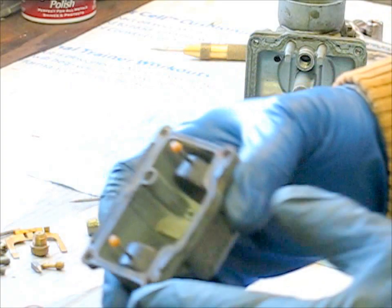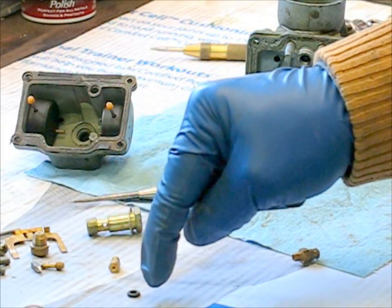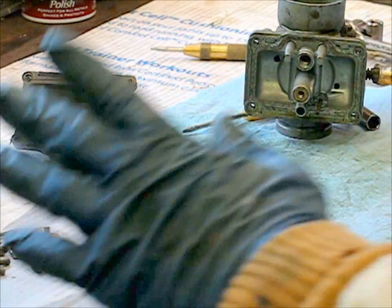But if you're putting new gaskets on, it's going to take it off. Just remember that, because if you don't, that carburetor cleaner will ruin that little O-ring, and it could ruin this other gasket here too. So, just a tip.